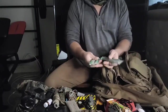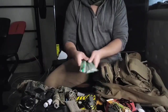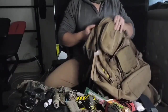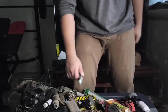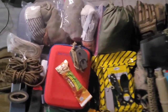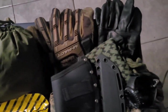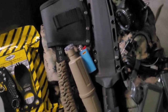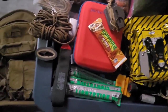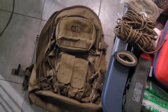Got some glow sticks just in case — you never know when you're going to be raving in the apocalypse. Got some mag pouches right there. This is just an overall look at the setup and the pack. There are some things I forgot to put in here, such as a sleeping system and a cleaning kit — I'll show those in a bit.